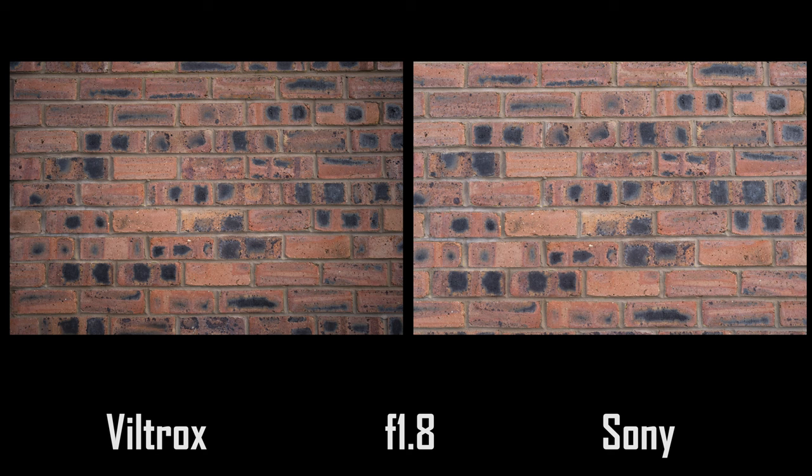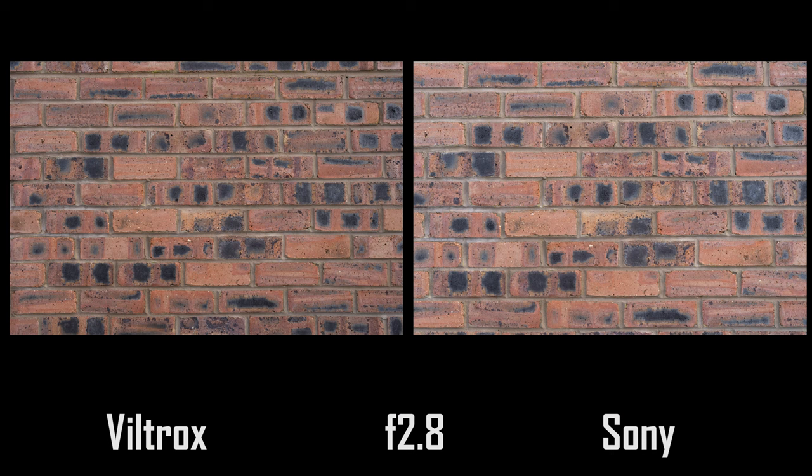Where the Viltrox does fall down is there is rather strong vignetting wide open. Granted, there's also strong vignetting on the Sony if you turn in-camera corrections off, but with corrections turned on the Sony is a lot better — and the Viltrox doesn't have in-camera corrections available. Although the vignetting does clear up drastically by f2.8 and is gone by f5.6.